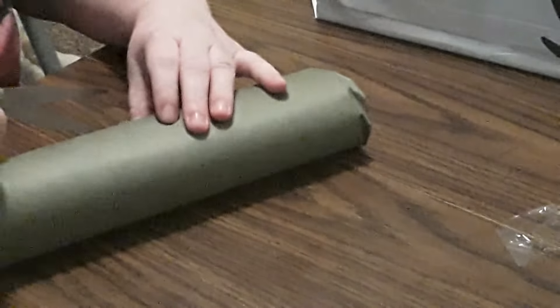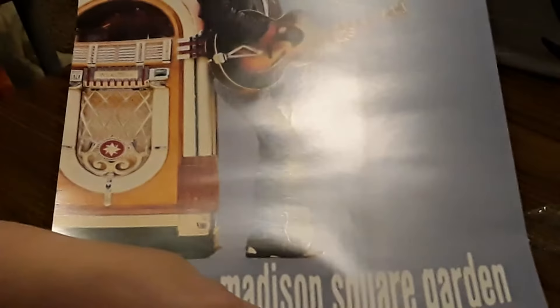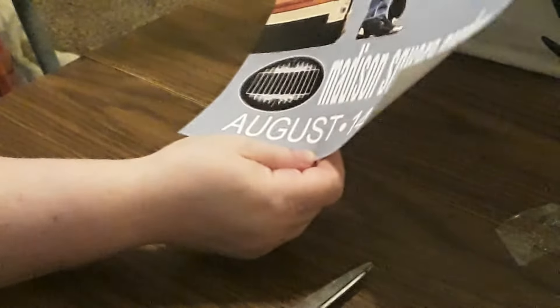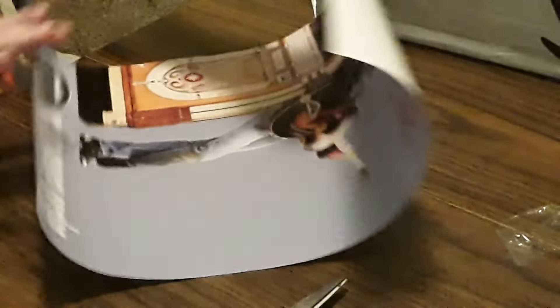My camera's farther away, so I don't know how the volume is going to be — it'll probably go back and forth between being really quiet and me yelling. I don't know for sure if you can see the whole thing. George Michael, Faith, Alive, Madison Square Garden, August 14, 15, 16. Big fan. That's gorgeous and I can't wait to hang that up.